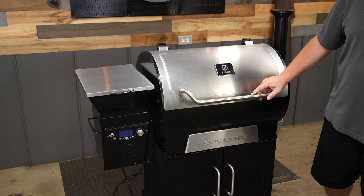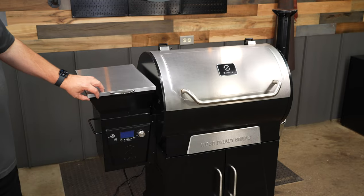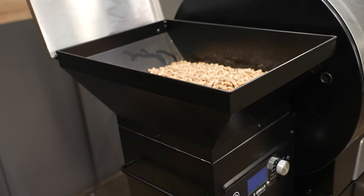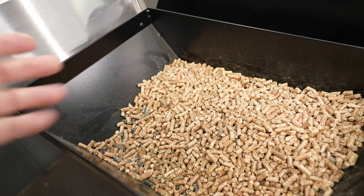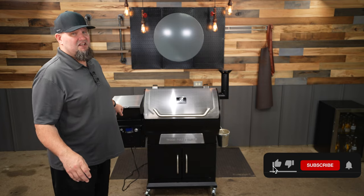Let's get into the walk-around review on the 700D4E and talk about some features. It has a 20-pound hopper. I really like how they flanged out the top, because that's where you're able to get all the way up into that 20 pounds. And because it's sloped, the pellets head right down into that auger. I haven't seen any piling or log jams during any of the low and slow cooks I did on this pit.